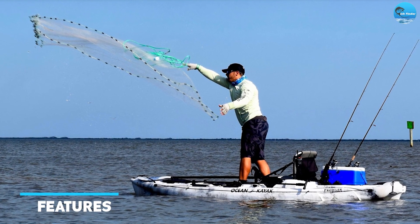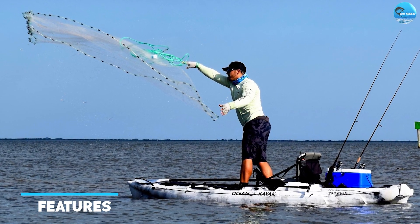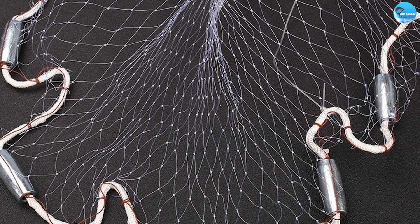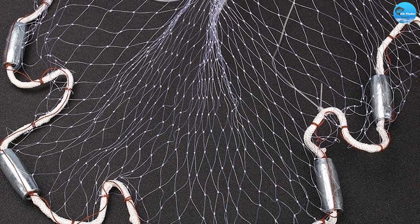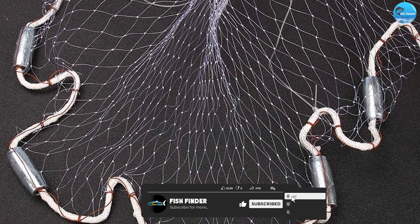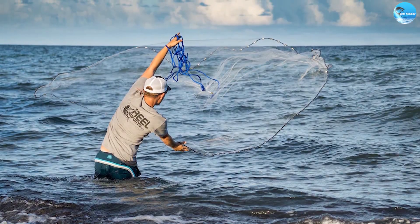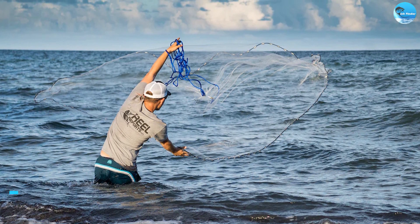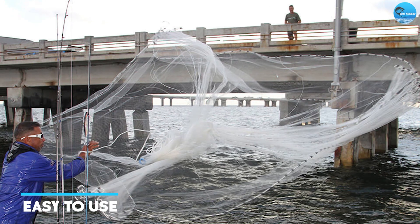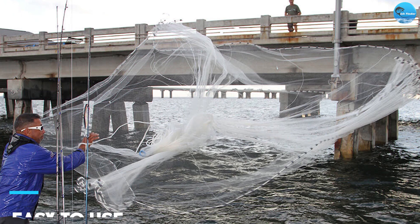The Yairmart Handmade American Saltwater Fishing Cast Net comes with a range of features that make it the ideal fishing net for saltwater fishing. Some of these features include: it is handmade by skilled artisans, ensuring that it is of the highest quality. The net is also easy to use, making it perfect for both beginners and experienced anglers.